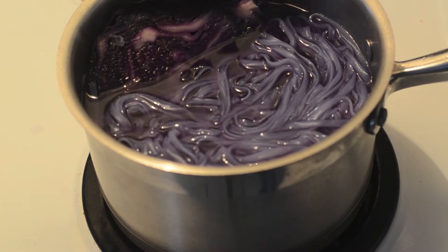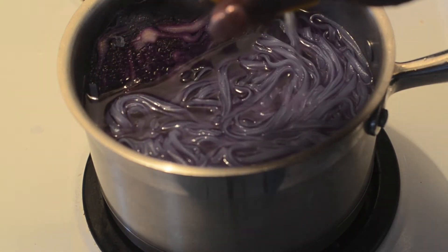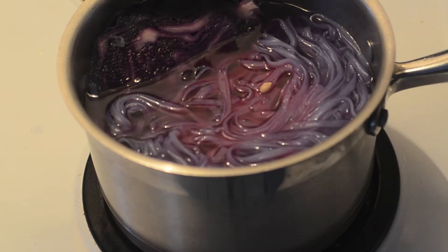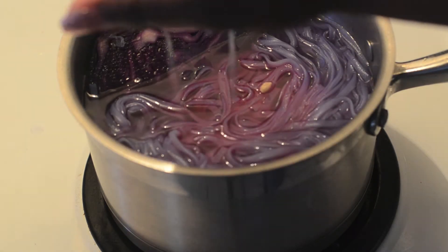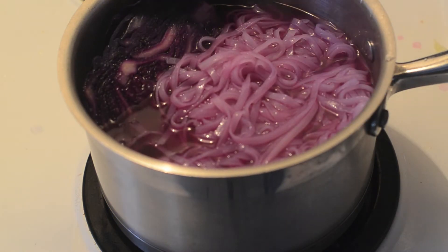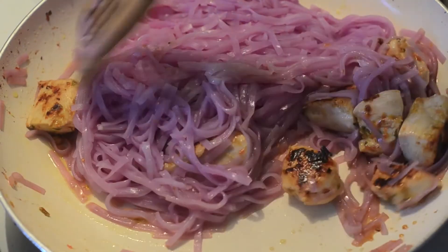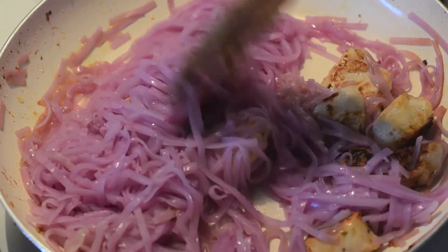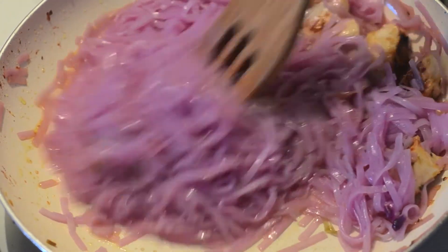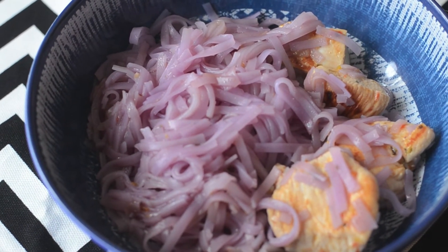I'm going to set that aside and return to the noodles, which have fully almost taken some kind of color. I'm going to squeeze some fresh lemon juice — and look at that, it's like chemistry class all over again. They're turning pink, but still kind of purple. The more you squeeze it, the more it kind of changes color, so that's really up to you. I'm going to mix it a little bit in with the chicken so you can get some of that flavoring, and voila — purple noodles!